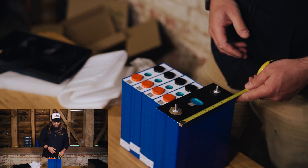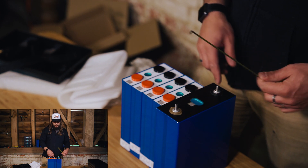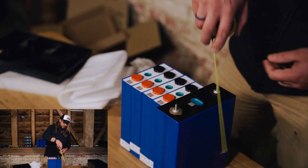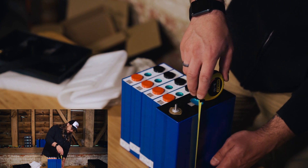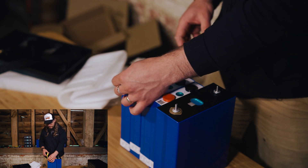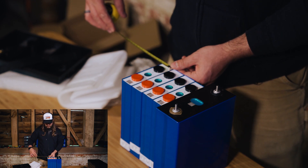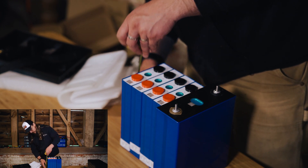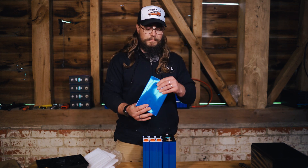In terms of size comparison, the old 208 amp power cells are 175 millimeters by 70 mils wide and just over 200 mils high — 205 mils high. These new 105 amp power cells are 113 mils wide, 36 to 37 mils deep, and 195 mils high. So really nice tidy little compact cells — really like them.